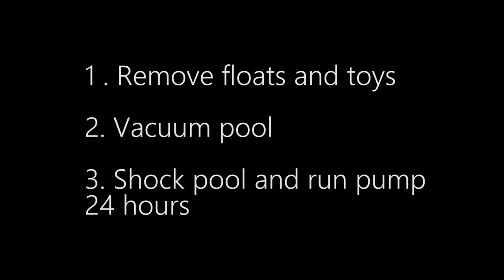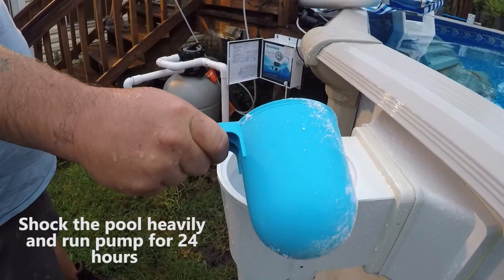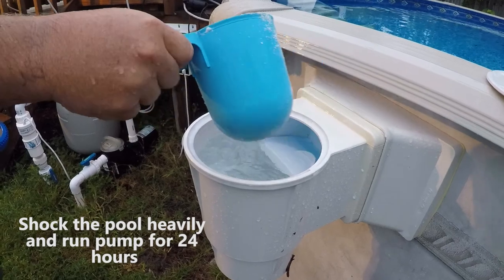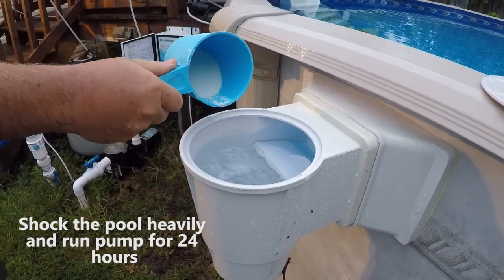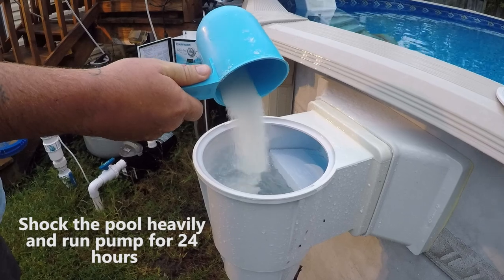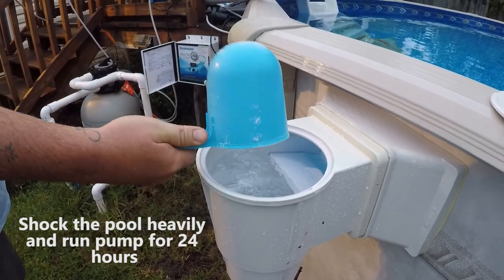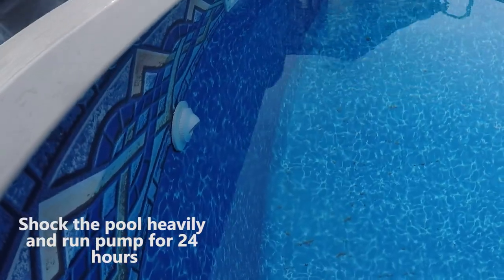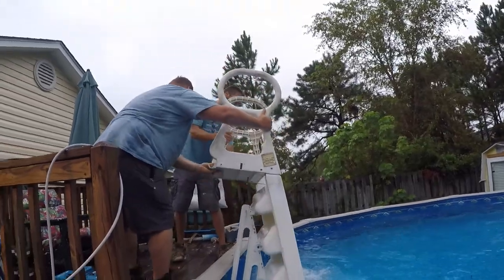The first thing you want to do before you even start closing it is remove all your floats and toys, give the pool a good vacuum, and then you're going to want to shock the pool with powder chlorine and run the pump for 24 hours. Whether you're using chlorine as a sanitizer or salt, you want to get your chlorine level up pretty high because this is all the chlorine that's going to be in the pool all winter long.